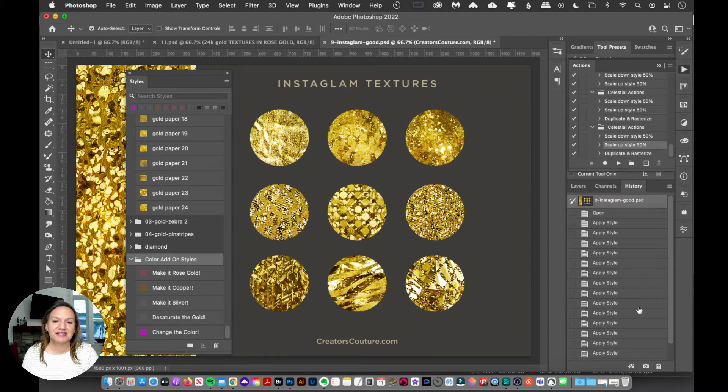If you've followed me for a while, you know I love gold. A lot of my collections have different metallic gold styles, but you might want a different version — like rose gold, silver, copper, or a metallic gold changed into a color. That is really easy to do with my color add-on styles, and I think this is a really smart way to do it.